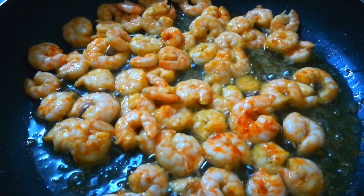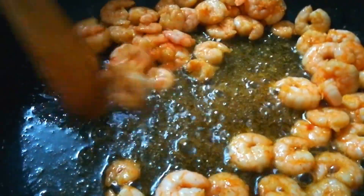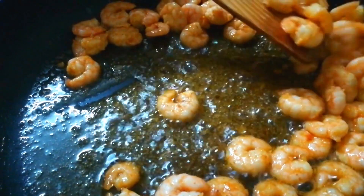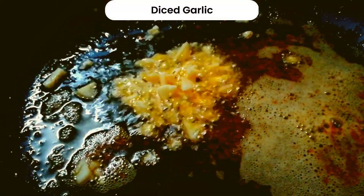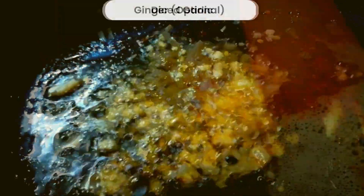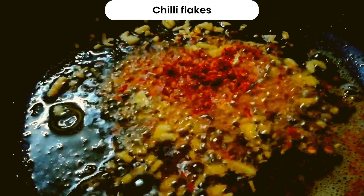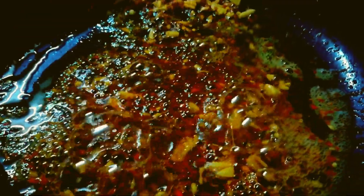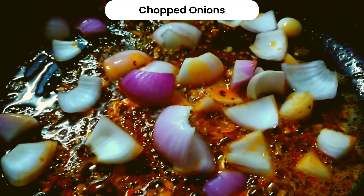Add the teriyaki and mix it in. Now I will make chili flakes and mix them in.